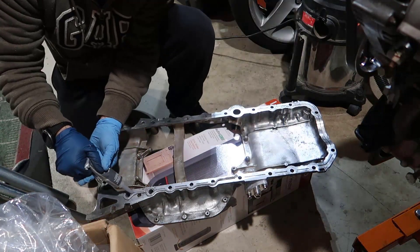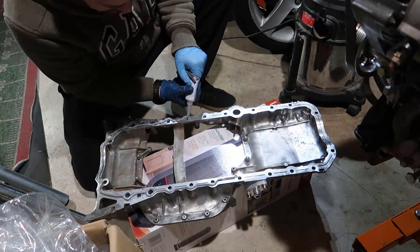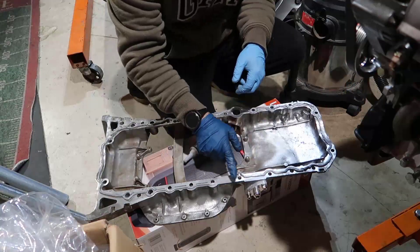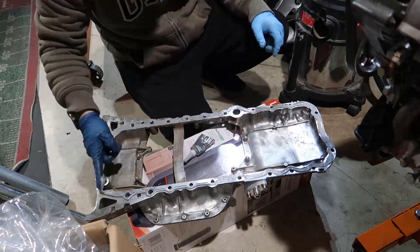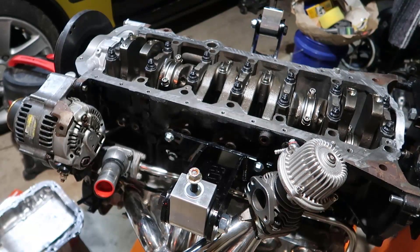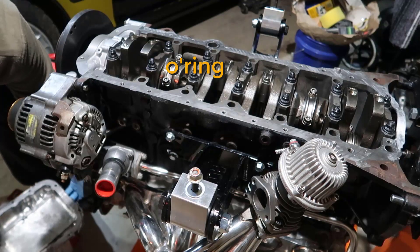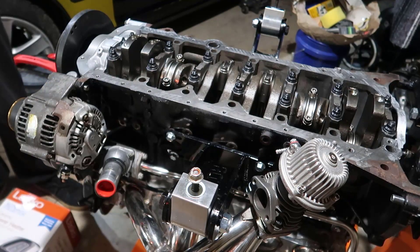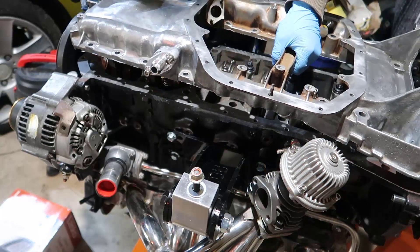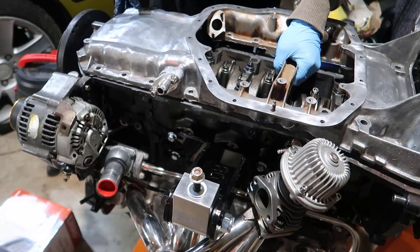Cannot forget about the gasket — there's a little gasket that goes right in here, so you put that gasket in there, get your sump, hold it by the middle part, find the dowel pins, and set it down.